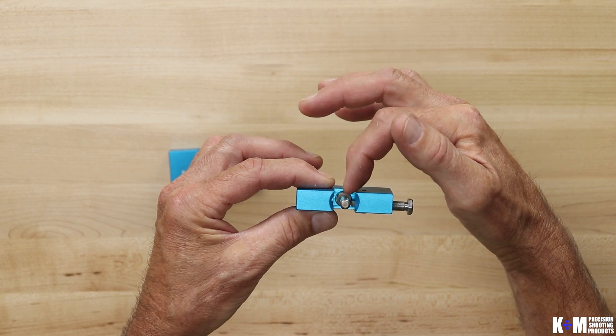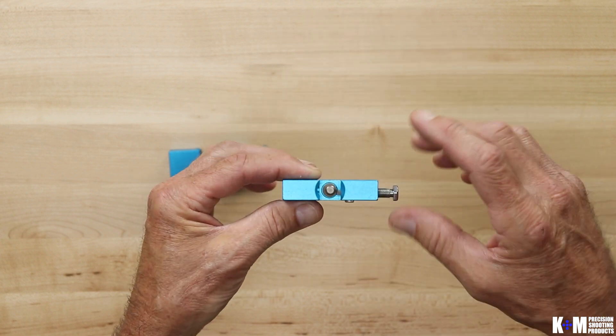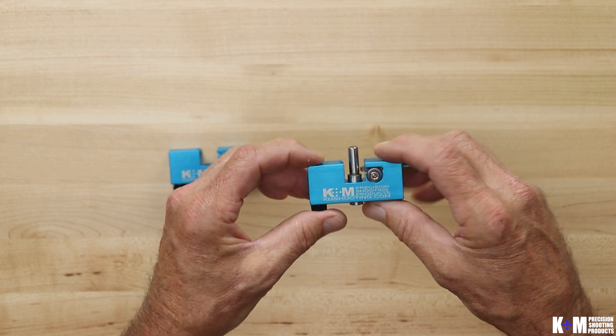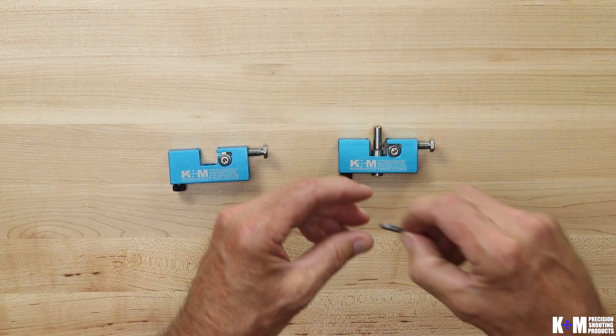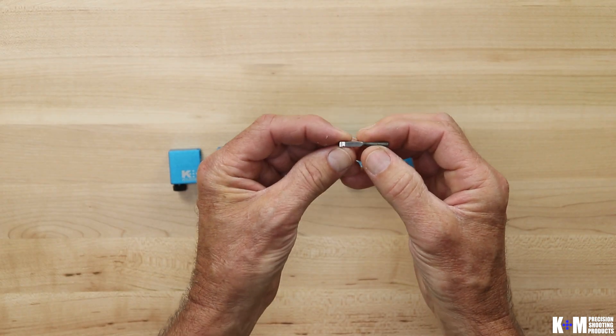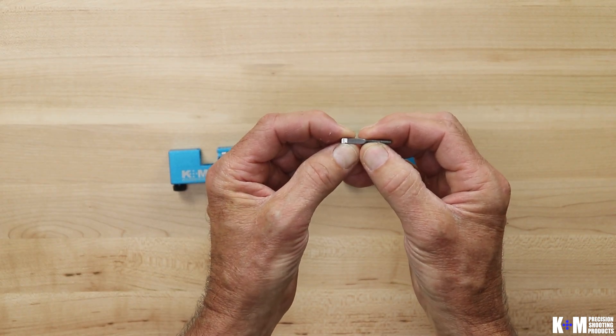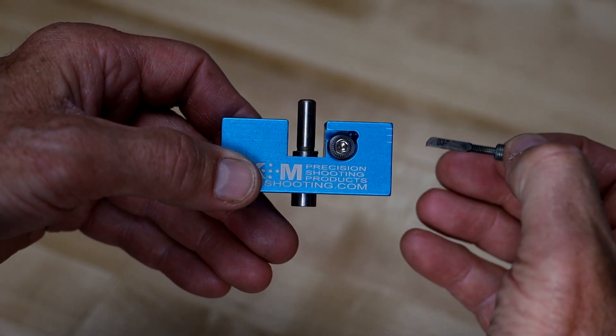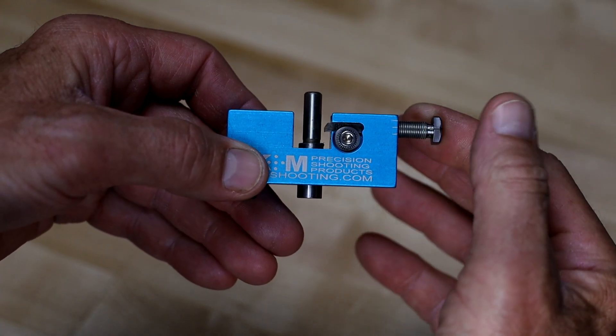The cutting action happens on the back side, not the front side — as you rotate, the chip comes off the back. Also worth noting: any of the newer cutters will have the lead angle laser etched on the top surface, which is the top surface that matches the logo side of the neck turner body.